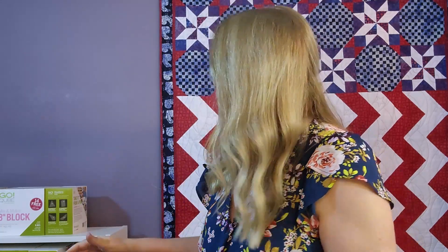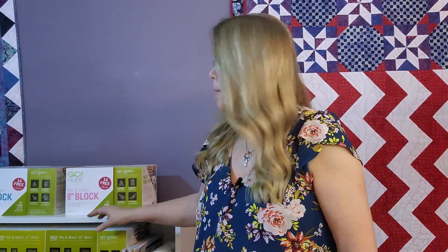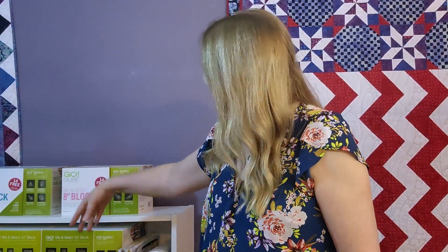When you want to make flying geese with an AccuQuilt cutter, there are two dies that you need, and you will find them in your cube. I buy cubes of different sizes — this is an 8-inch cube, there's a 6-inch, and I've got 10 and 12. I really like them because each cube comes with a set of dies that allows you to make common quilt units like flying geese, half square triangles, quarter square triangles, etc.